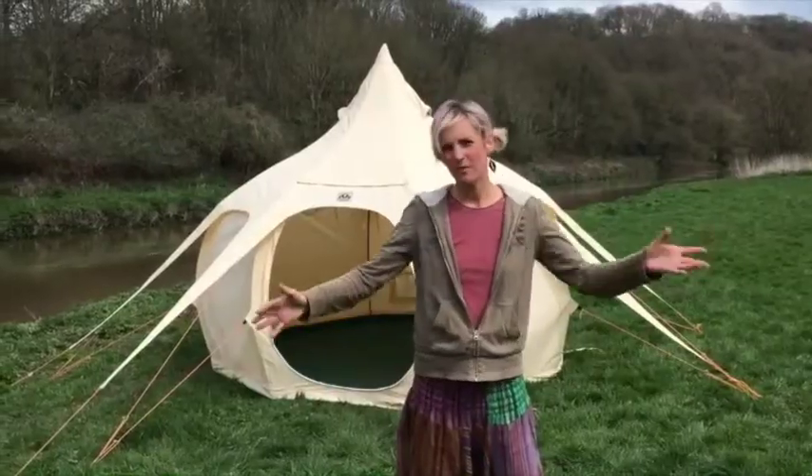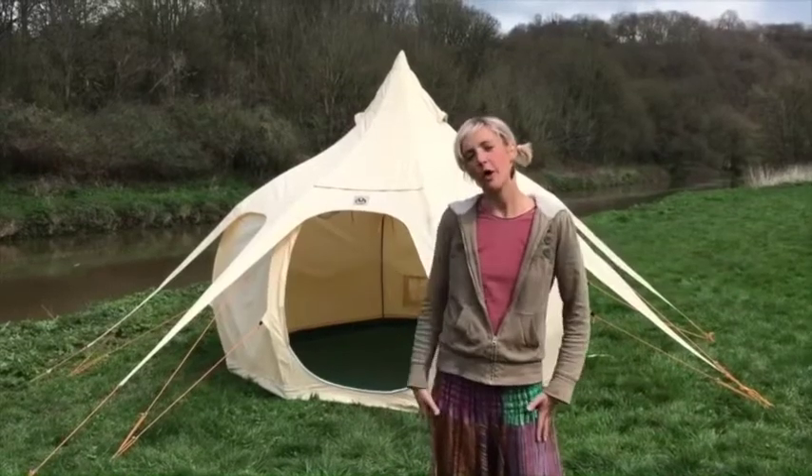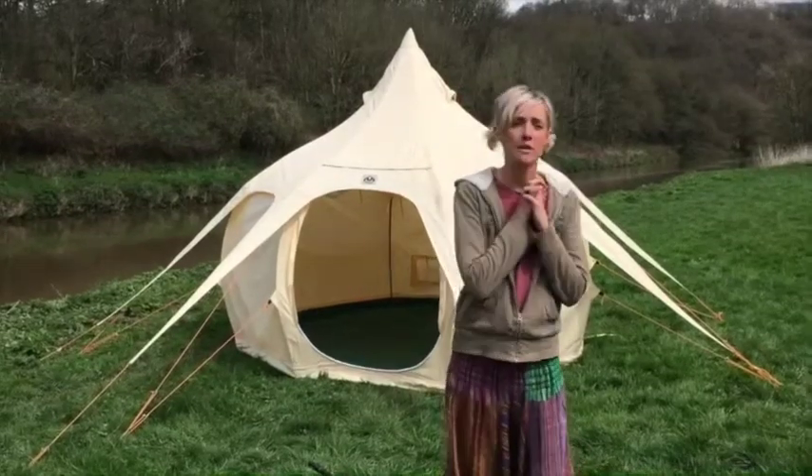It took me about 15 to 20 minutes to put the whole tent up. But as anyone who's been camping before will know, the most important thing is being able to take your tent down quickly when you want to leave. So now I'm going to show you how fast this tent comes down.